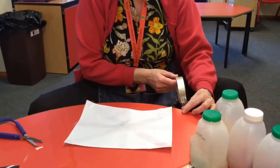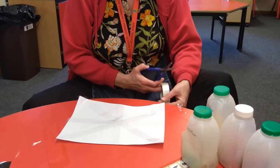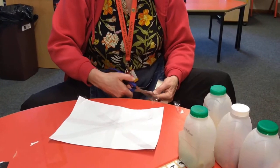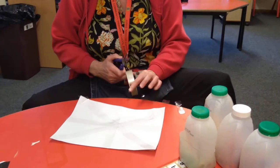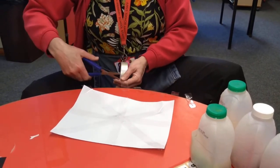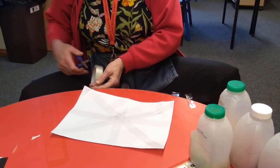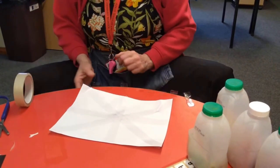Now I'm going to stick it to the table and I'm going to cut little bits of cello tape like this so I can add them to my web. And if we stick lots of little bits to the table with our cello tape we can add them to our picture. Some bits are a little bit longer, some bits are a little bit shorter.